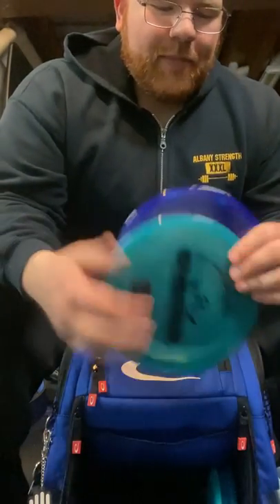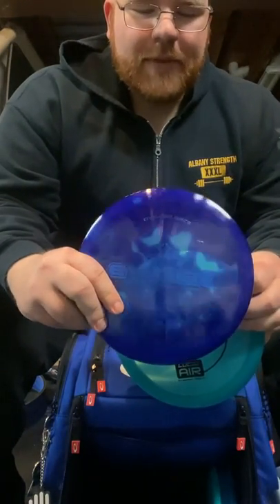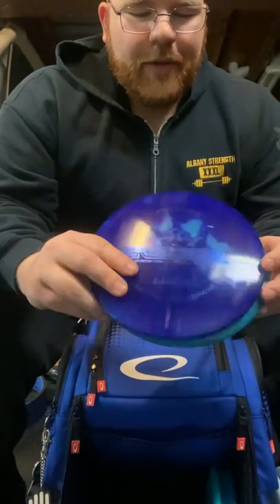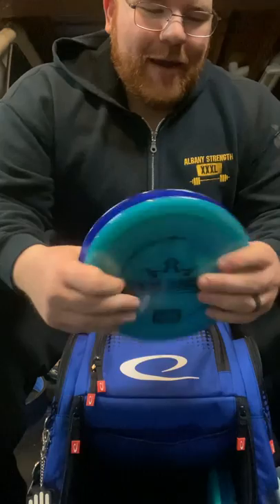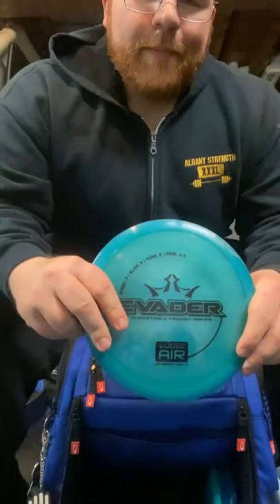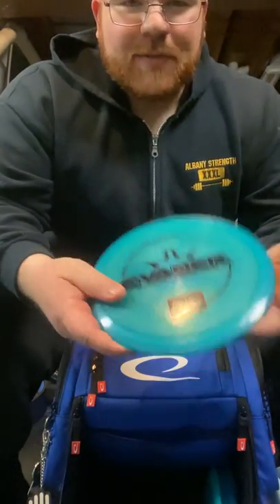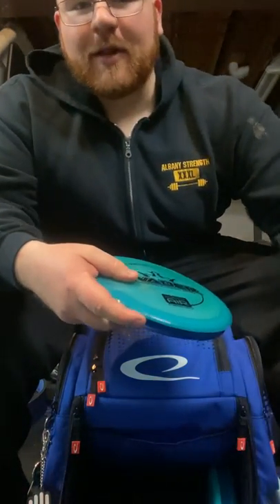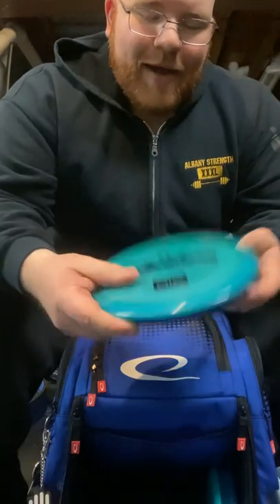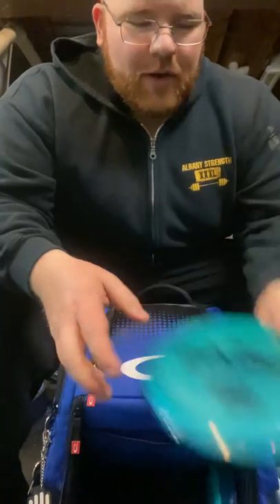A little bit of overlap here — I have two Evaders, one in Air plastic and one in Lucid plastic. The Evader has a little more fade at the end, a little more overstable than the Explorer. This past weekend at a tournament, I ended up using these guys more often than not just because there was a little more wind and the Explorers started to turn on me. So these guys are staying in the bag because they give a little more stability in those high-wind areas.